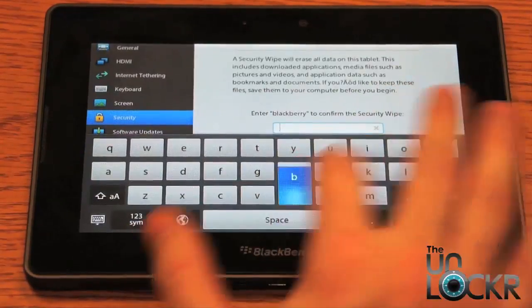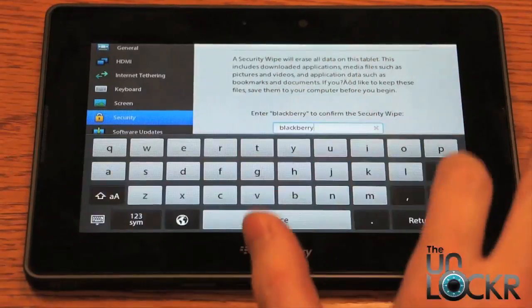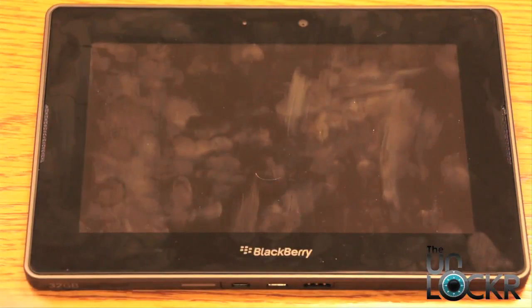So we're going to type BlackBerry into there and hit wipe data. The device will reboot and proceed wiping all the data.